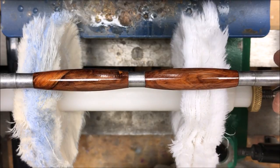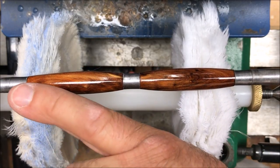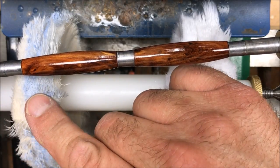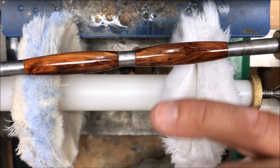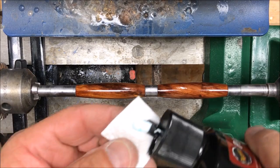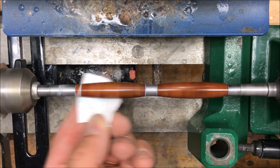This buffing wheel really brought the shine up on this blank. What I want to do now is put the blank back in the lathe and run a little bit of my plastics polish over it. The reason I'm going to do that is this is a rouge — it's used for removing scratches — and the buffing wheel really puts a nice luster on it, but I'm not sure how long that will last. So I want to put something on it to kind of help protect that, and we're going to use a little plastics polish. Is this the right way to handle this? I really don't know, but we're going to give it a try and see what happens.